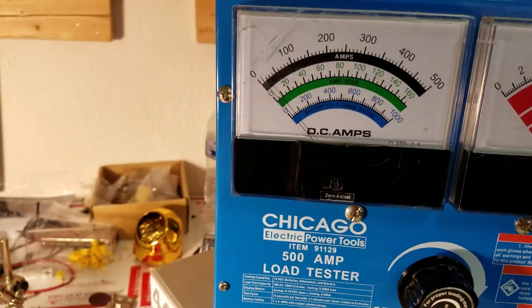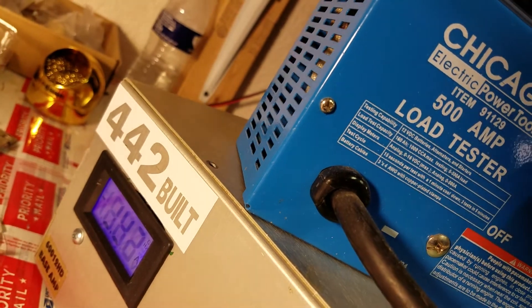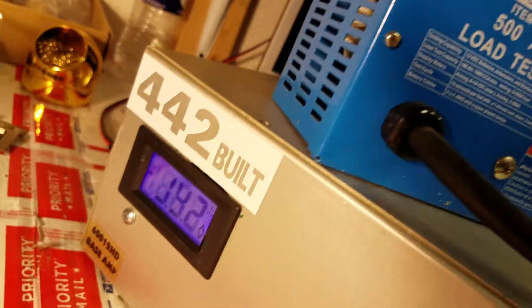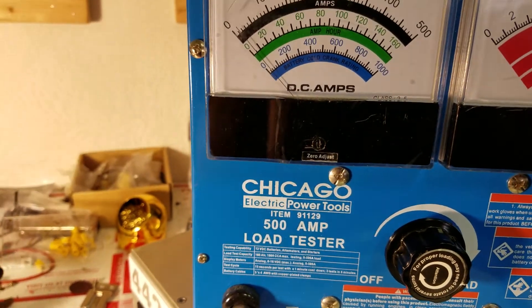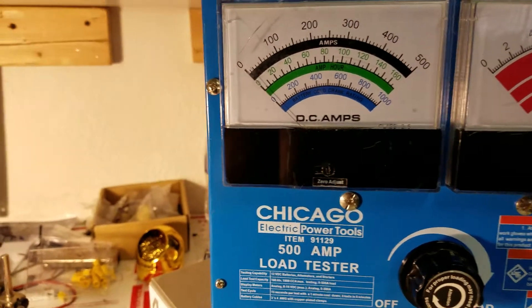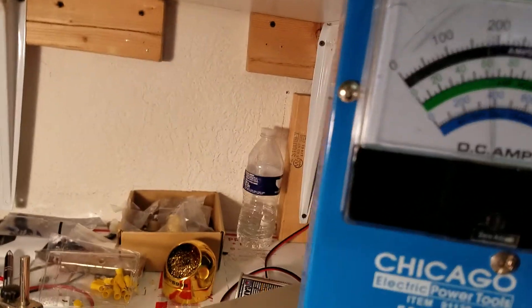We're back with another video. We've got a 400-amp power supply built in an old X-Force HD case. You can see it's showing 14.2 volts — these meters sometimes round up. It's actually 14.1758 or something to that effect.